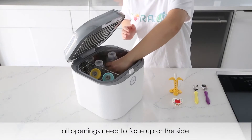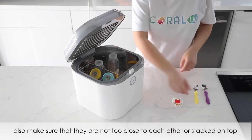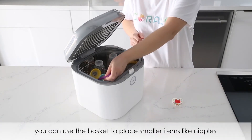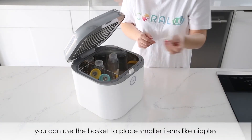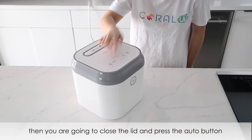All openings need to face up or to the side — do not face them downwards. Also make sure that they are not too close to each other or stacked on top. You can use the basket to place smaller items like nipples. Close the lid and press the auto button.